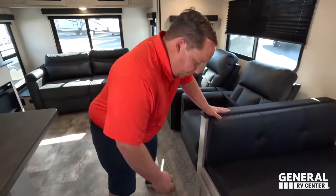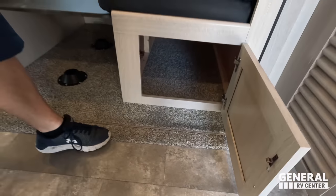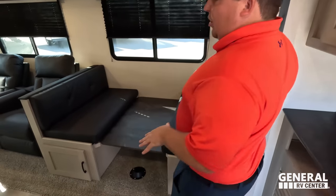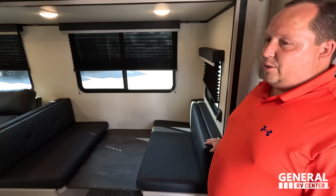Over here there's more storage underneath, and windows all around the rear living space. The dinette drops down to make a bed and doubles as a very nice table. Love all the windows and everything about this part of the unit.